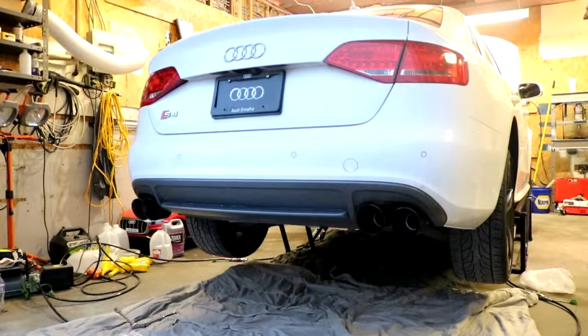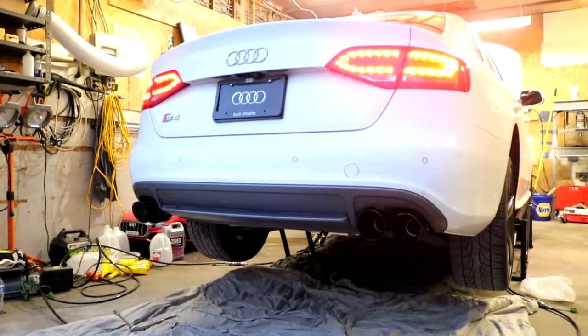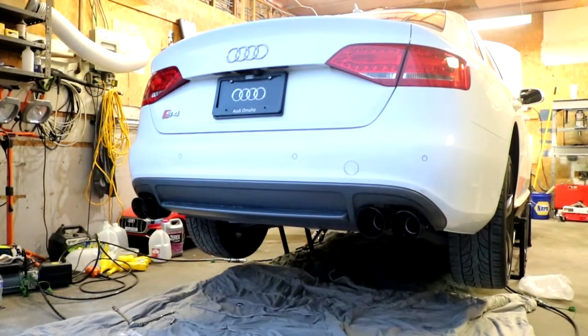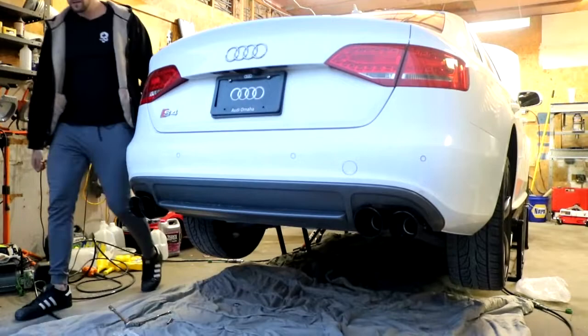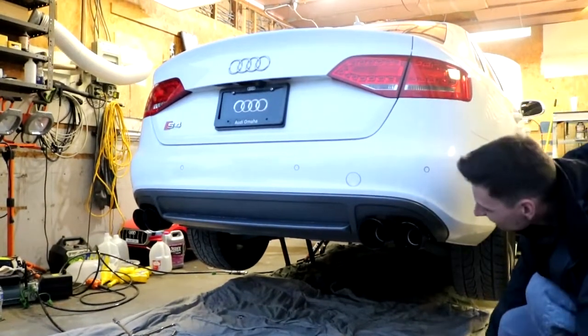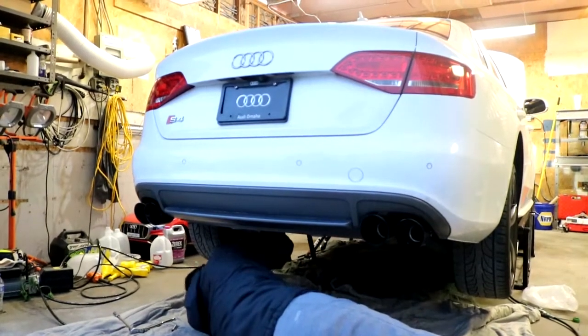Here we go. Start it and let it run so I can see if it leaks. Still really quiet. Exhaust is on, spacers are on. AWE did a great job with how this exhaust sounds. At idle it sounds pretty much like normal. Get on it a little bit — sounds spectacular. Hope you guys liked the video.